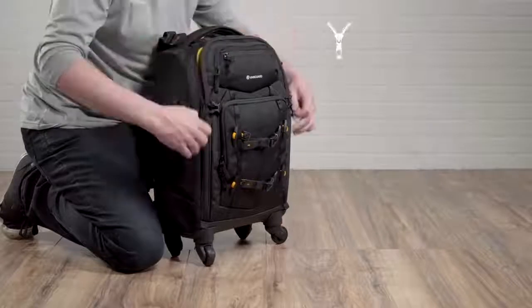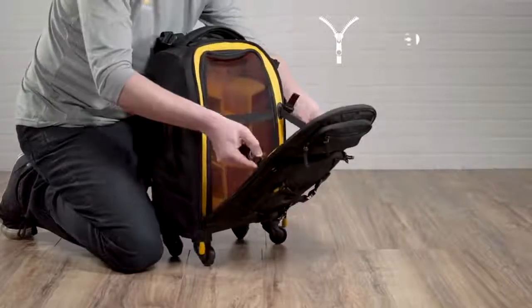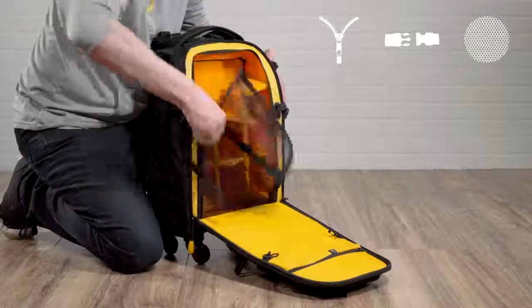In fact, in addition to multiple well-padded compartments and dividers, the AltaFly trolley backpacks also feature a three-security point system for ease of mind.